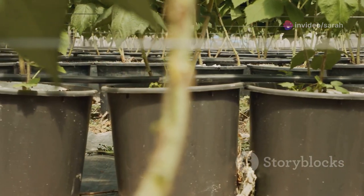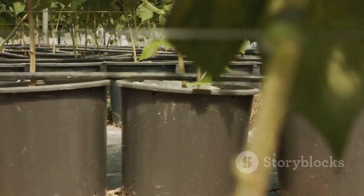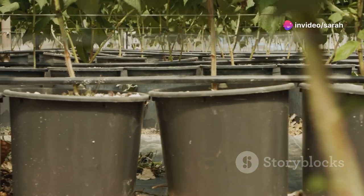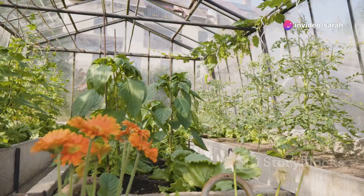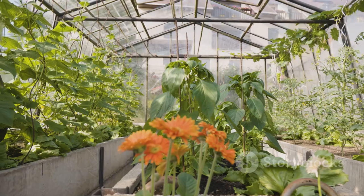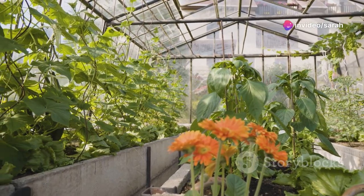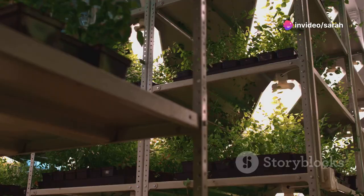Having set up the polytunnel, it's time to start planting. Think of your polytunnel as a mini forest with layers of vegetation starting from the ground up. The lowest layer is the ground cover, which includes plants like strawberries and herbs. Above that, we have the shrub layer, which can include crops like tomatoes and peppers. Finally, at the top, we have the tree layer, which provides shade and can include dwarf fruit trees like apples or pears.